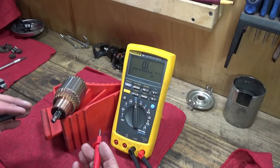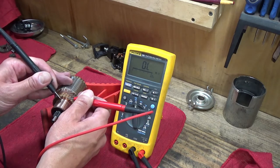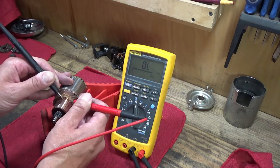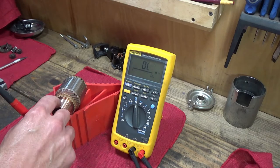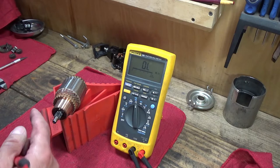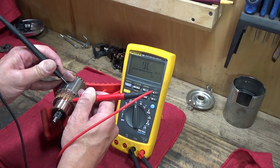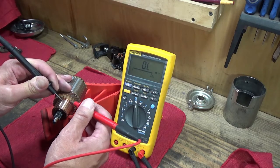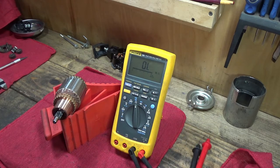There are also some electrical checks you can do on the armature according to the service manual. The first is to measure the resistance from commutator contact to each adjacent contact — that should be a short circuit, and you can see 0.18 ohms here from contact to contact. You can go around the whole thing to make sure all the commutator segments are making contact with the windings. The other check is to measure the resistance from the commutator contacts to the core, which should be open circuit — and it is. And then the resistance from the commutator to the shaft should also be open circuit, which it is. So the armature checks out okay.